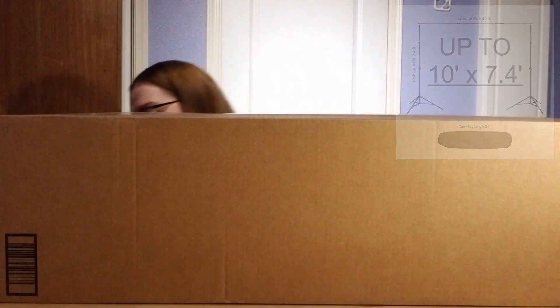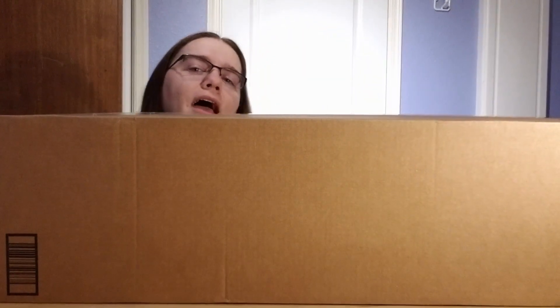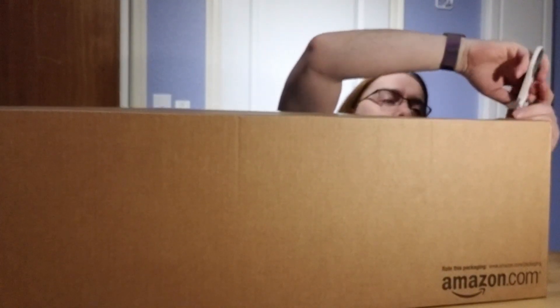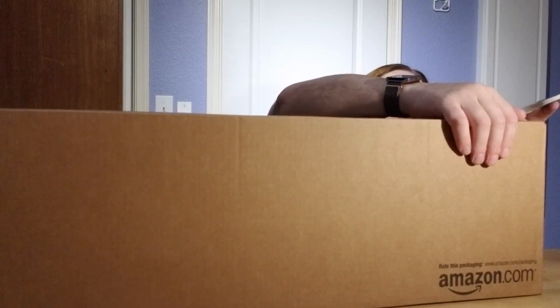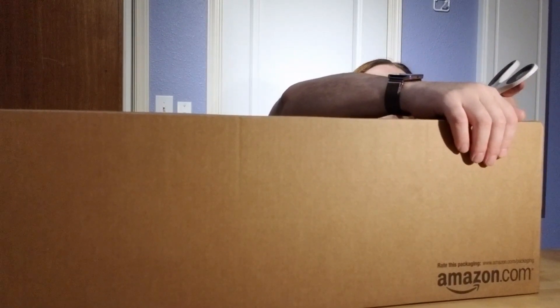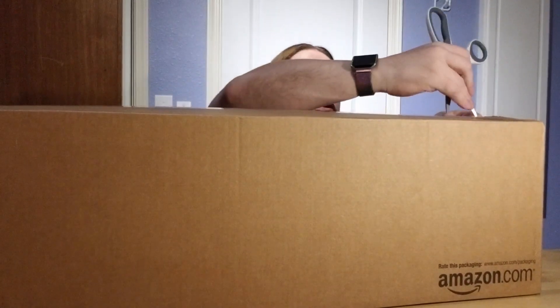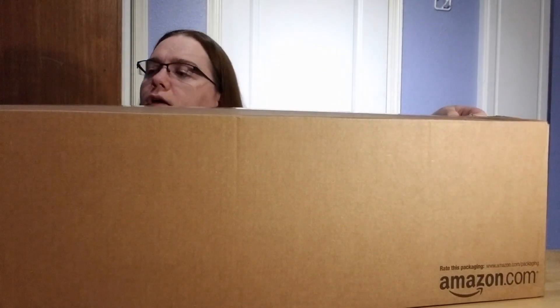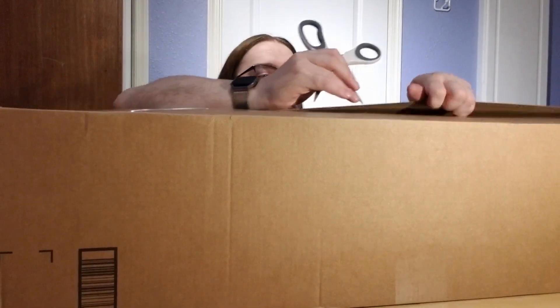It's a nice big box already. As I go through this, I will probably double back and take pictures of what each portion is, so let's see if we can get in here. It's a very big and awkward box — trying to score through the tape here.